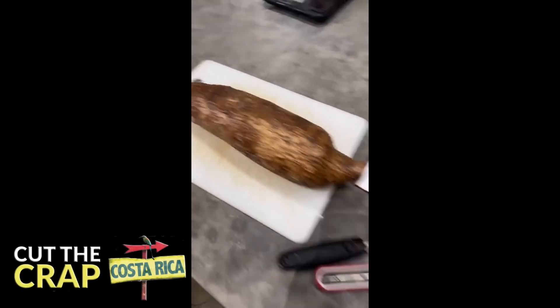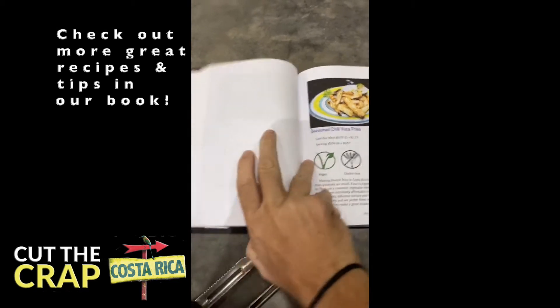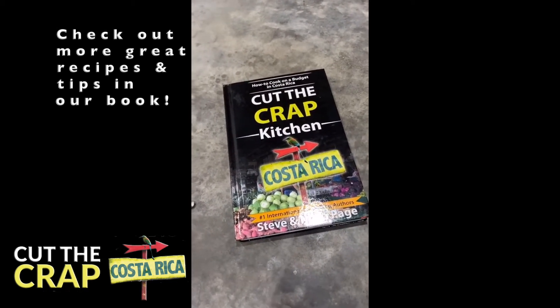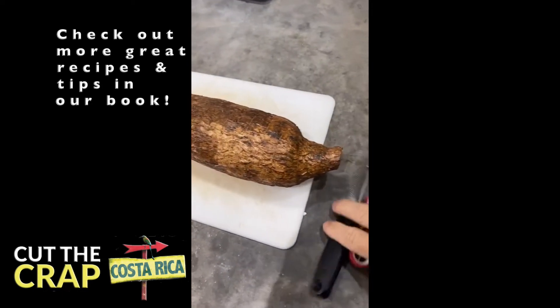Okay, so tonight we're making yucca fries — the seasoned chili yucca fries out of our book, Cut the Crap Kitchen, Cut the Crap Kitchen Costa Rica: How to Cook in Costa Rica on a Budget. And I just wanted to point out a quick tip.